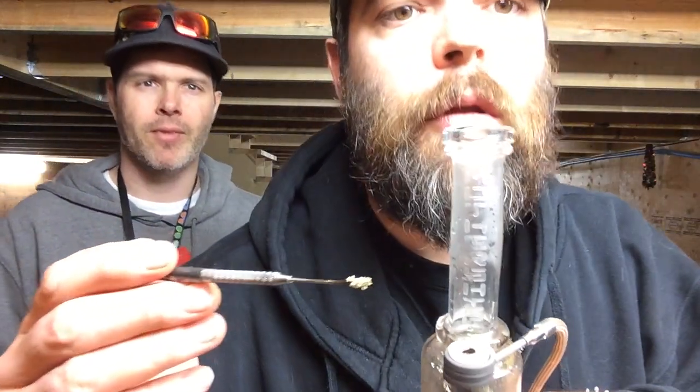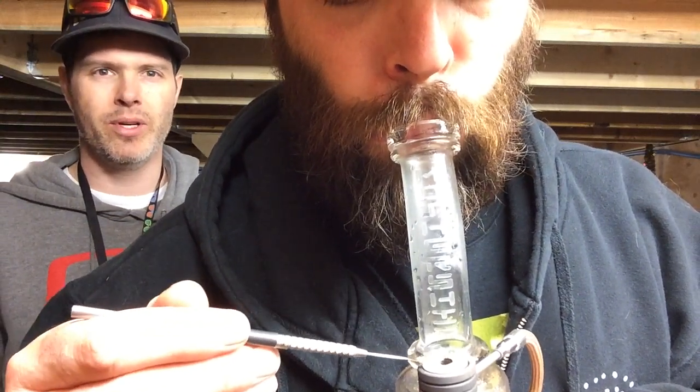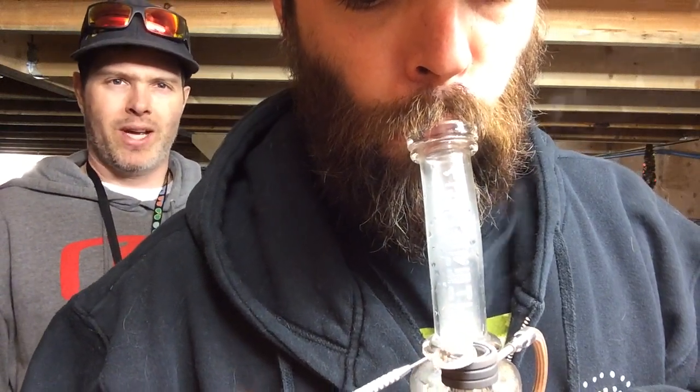Pretty stoked on this little ceramic insert that Dina sent me. Now that we've actually figured out torching it and getting it properly cleaned, it's a pretty neat little unit. You just paint the melt right onto it and it just bubbles quite lovely.